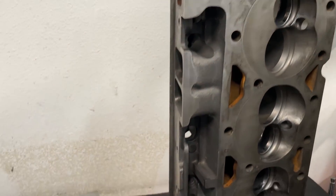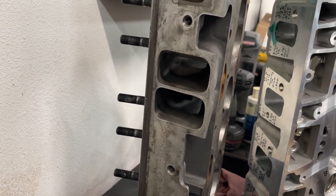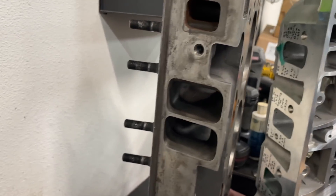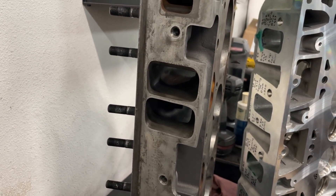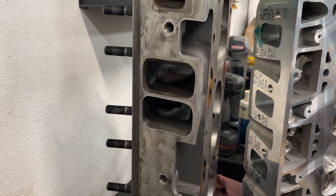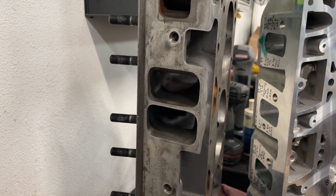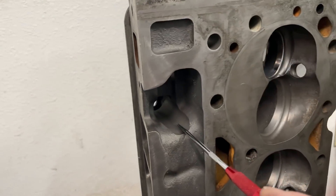The second thing I see people doing incorrectly - and this being a small block Chevy head, so it may not apply to big block Chevy or LS guys - is something I see done a lot on small block Chevy heads. This is a Dart Iron Eagle Platinum head. The person followed what the internet said: find the restriction in the port and remove it. On a small block Chevy, the restriction is usually the pushrod pinch - this area right through here where the pushrod goes.